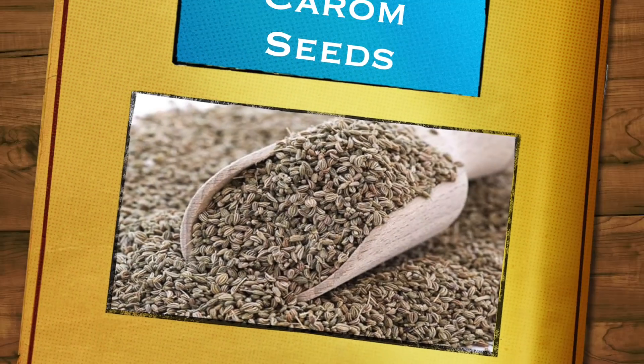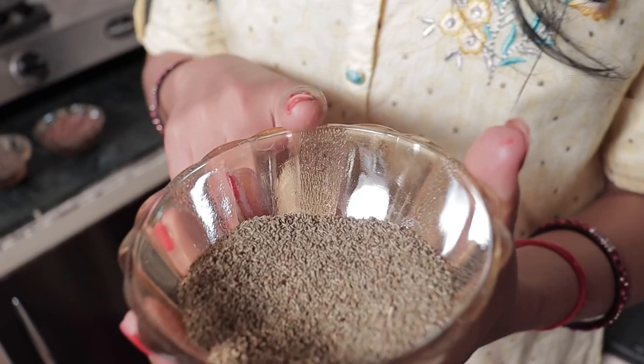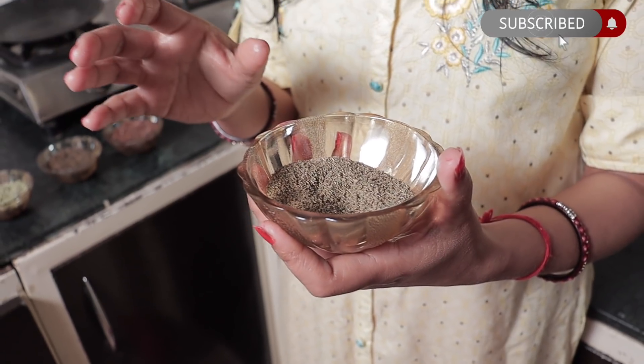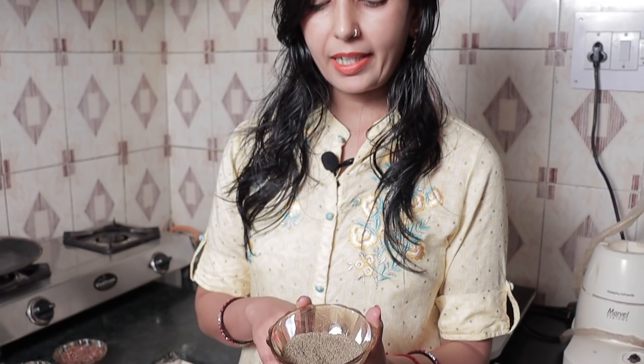The third ingredient is ajwain (carom seeds). Ajwain is warm in nature. When we use the cooling saunf and mix them together, the balance will come together — it will not be too warm and it will not be too cold. Ajwain is also alkaline and it is good for our body.